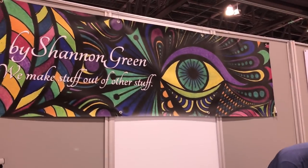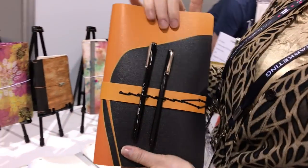Hi, I'm Shannon Green and we are here at Creativation in our By Shannon Green booth, and this year we are showing some of our brand new products.